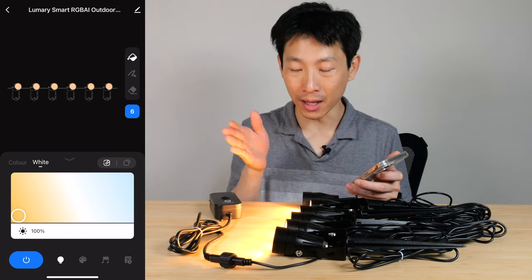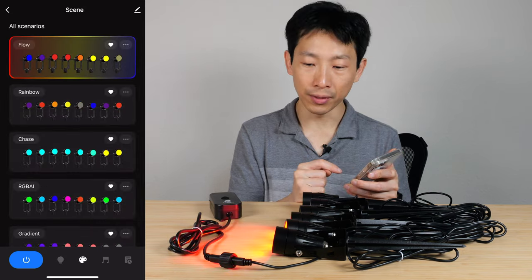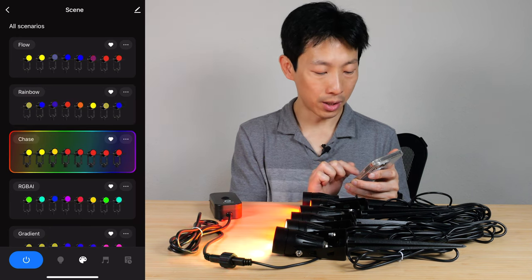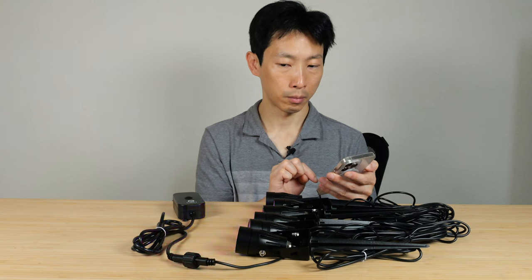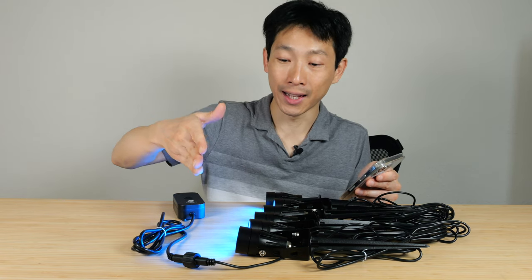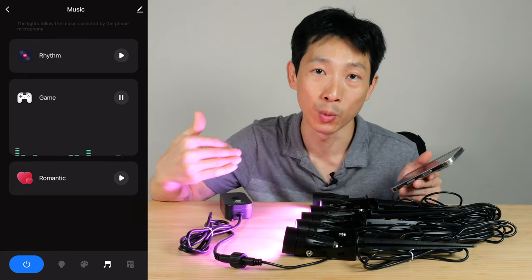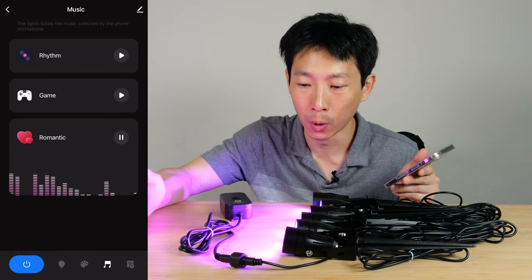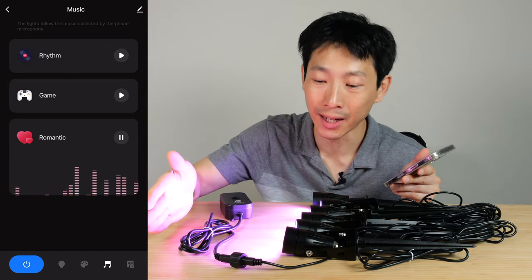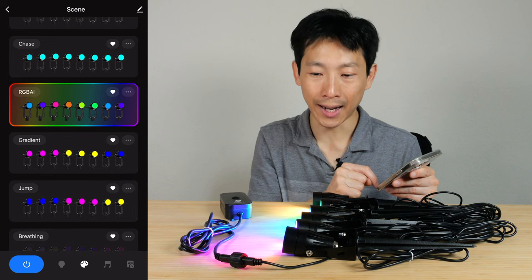The app found the Lumary Smart RGB AI Outdoor Lights. Select Done — that's surprisingly easy. With six lights confirmed, the default is a warm white shade, but you can change it to blue or other colors. You can select Flow mode, Rainbow Chase, Color Rhythm, or play music through your phone so the app analyzes it and syncs the lights to the beat. There's also a Game Mode that uses your microphone to change lighting based on what it hears. Romantic mode is mainly white, shifting to pinkish or red when audio is detected. You can also set a countdown timer.